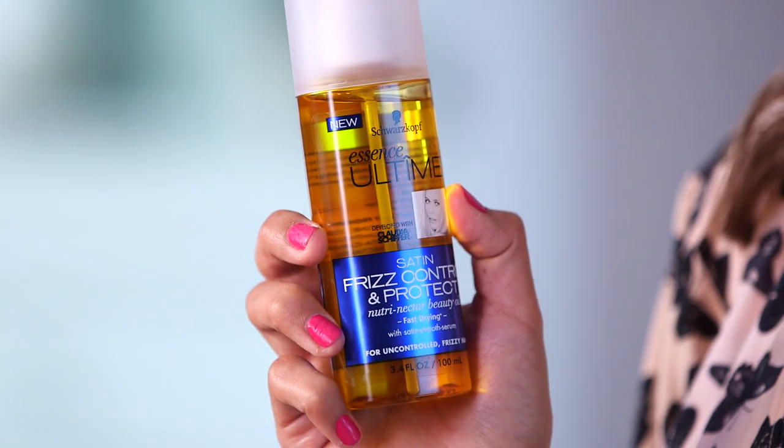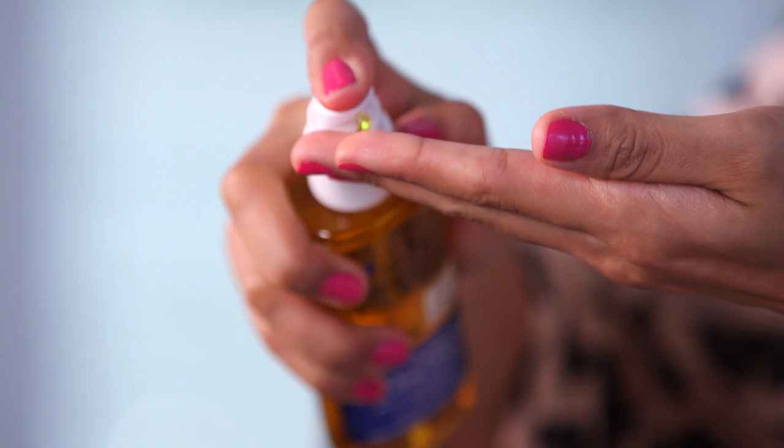Now I'm going to add a little bit of shine and for that I'm taking the Essence Ultime Satin First Control and Protect Nutri Nectar Beauty Oil. All you need is a little bit, so I'm just gonna pump some into my fingertips. I like to put it just on the tips wherever I feel like I need a little bit of shine and on the front sections that I curled. Just run it through.